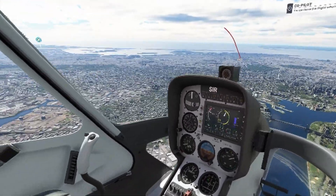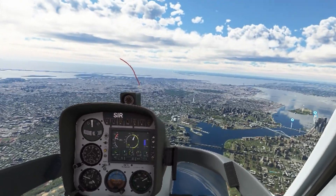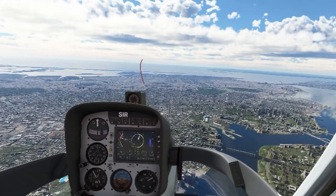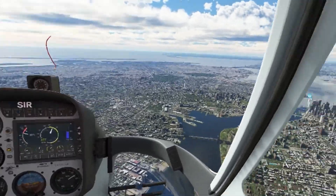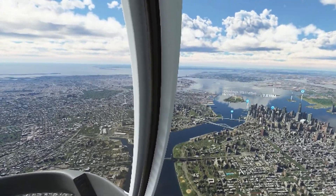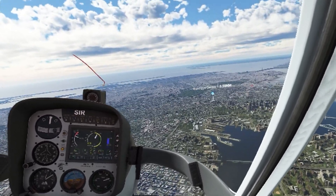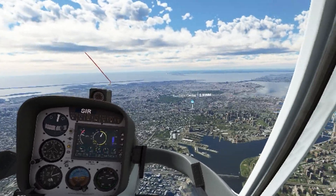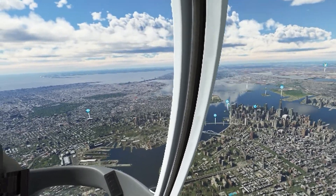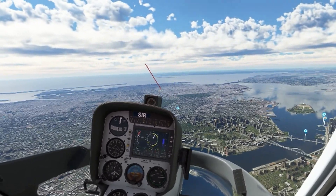Welcome back to the channel. Today I'm going to share my experience in Microsoft Flight Simulator 2020 after a lot of tweaking and messing around with the settings to get the graphics looking good while able to record and fly. I'm using an RTX 3080 graphics card, an i5 12600K, and the GPU is overclocked to 1.2 gigahertz.